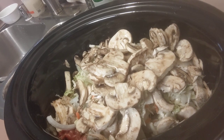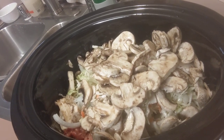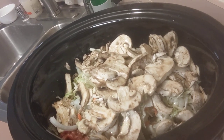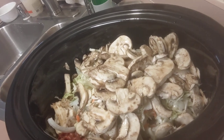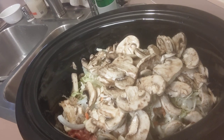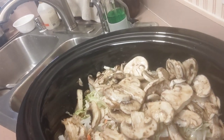I am so glad you stopped by today. If you are new to my channel, I want to welcome you; if you're returning, I want to welcome you back. In the comments below, let me know if you've ever put this combination together in a crock pot and how it turned out for you. I hope to see you soon!